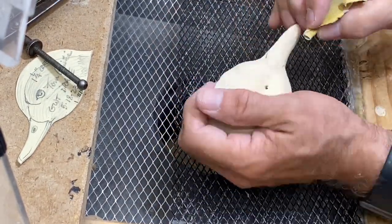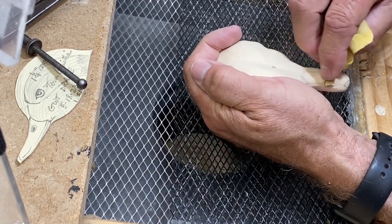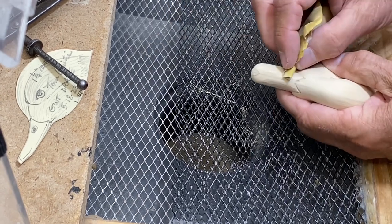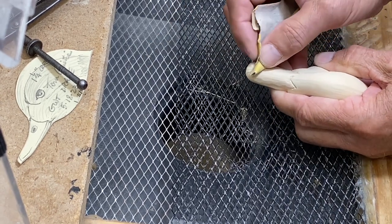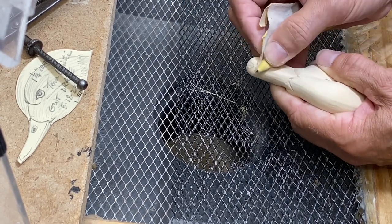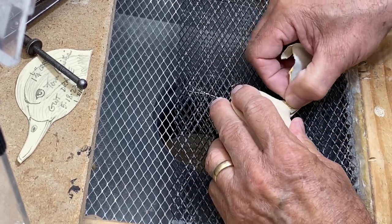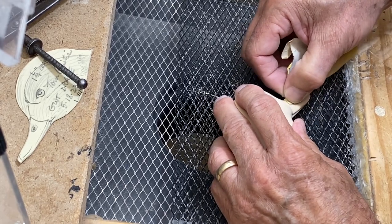After that initial shaping, I want to smooth things back out and remove the grinding marks. I'm using a little 120-grit sandpaper to do that. Before we put any additional carving features on the bill, we need to smooth things back out.